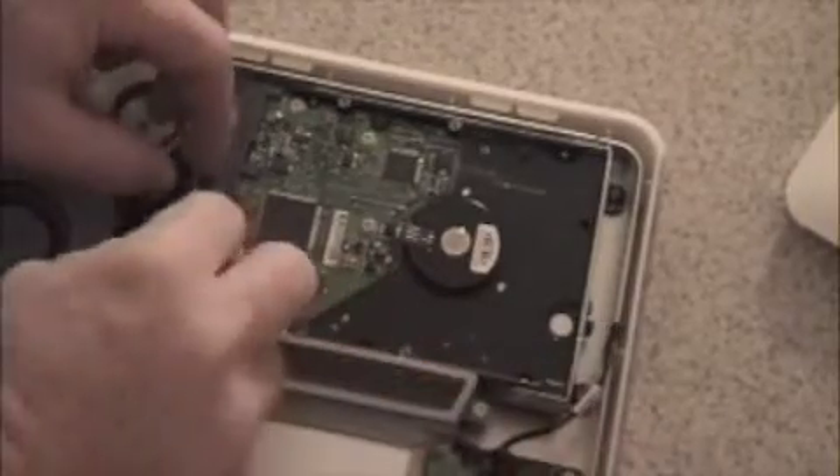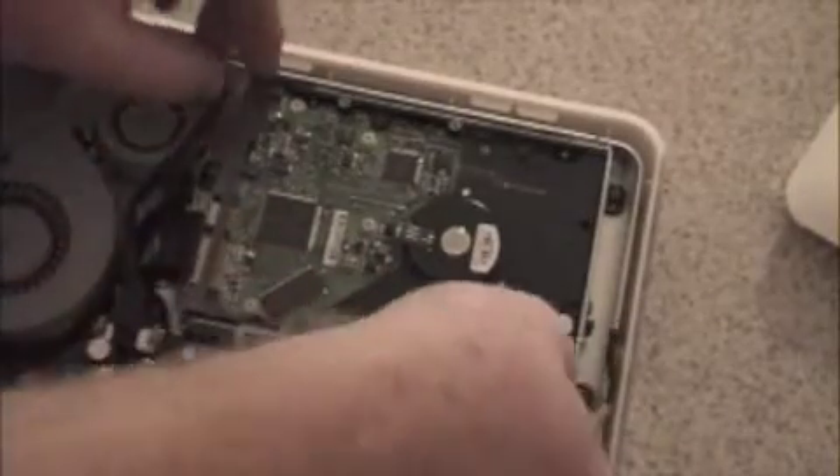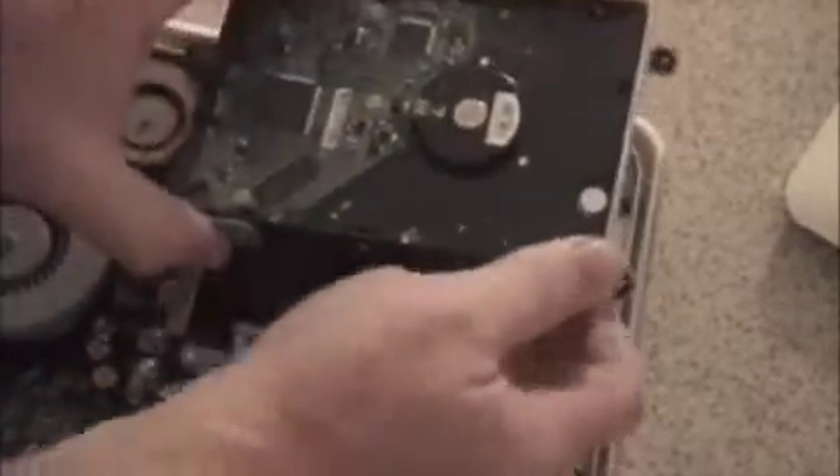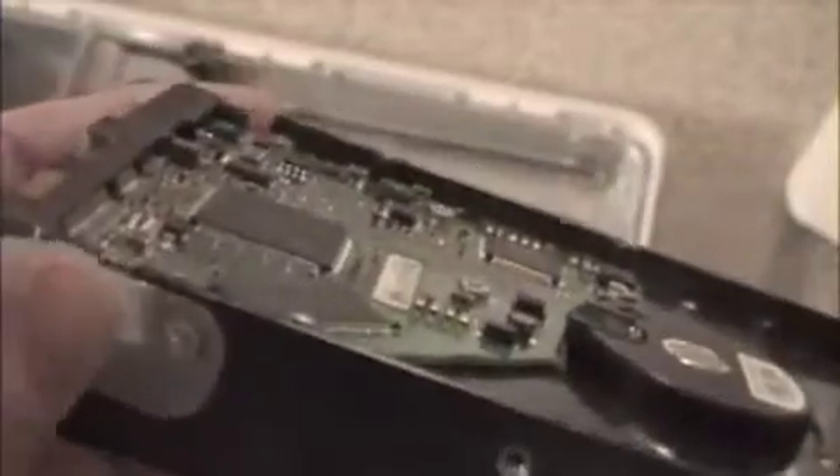Once all connectors are disconnected, lift your old hard drive out. Make sure to keep the rubber gaskets — check them out, as they provide support for your hard drive. Make sure they are in good condition. Set the old hard drive aside and get out your new hard drive. Make sure that it is sealed; this should actually be checked before you begin.